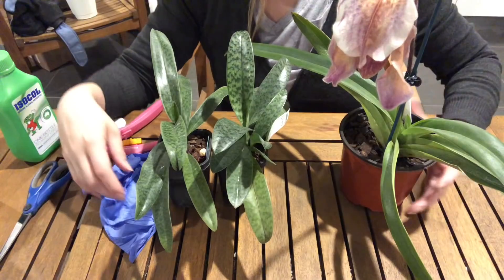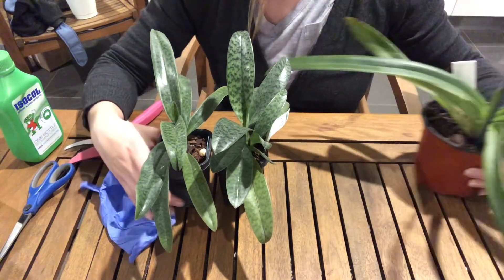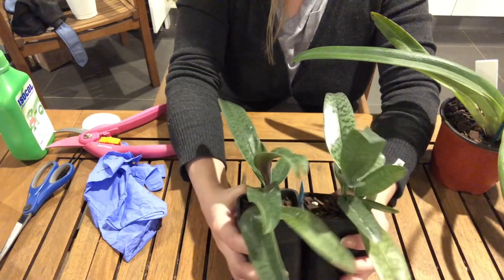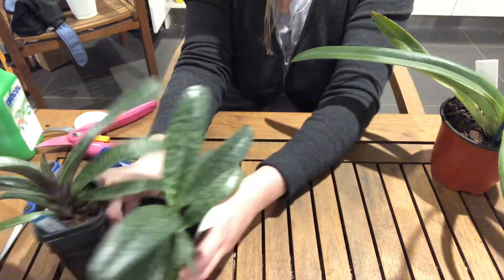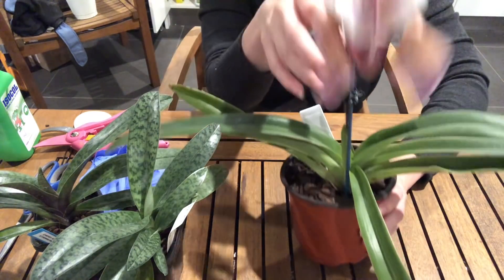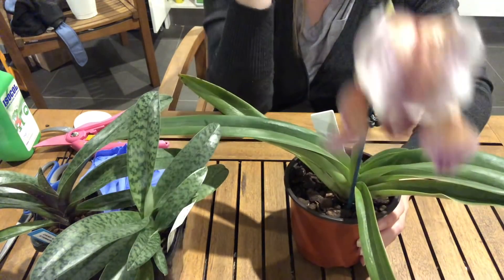Hi everyone! Welcome back to my channel. Today we're going to repot some Paphiopedilums. These are the two Paphiopedilums that I got at the orchid show on the weekend, and while I'm at it I thought I would also repot this Paphiopedilum whose bloom is fading.